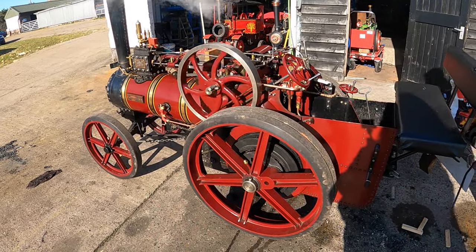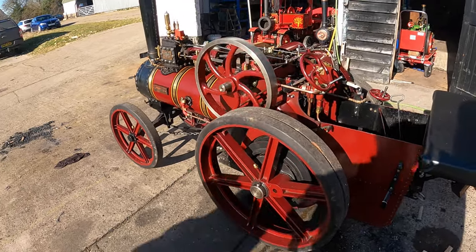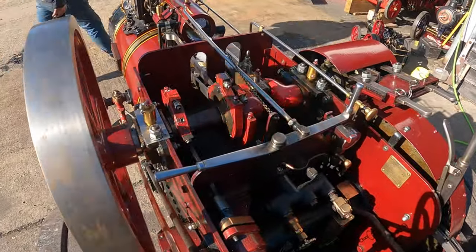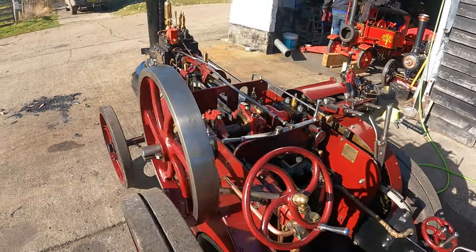I'd originally intended this vlog to cover all of the experience with Legacy Vehicles, but as it's getting quite long I've split it into two halves. The first half is what you've just seen; the second half will be about learning to drive the engine and actually taking it out on the road.